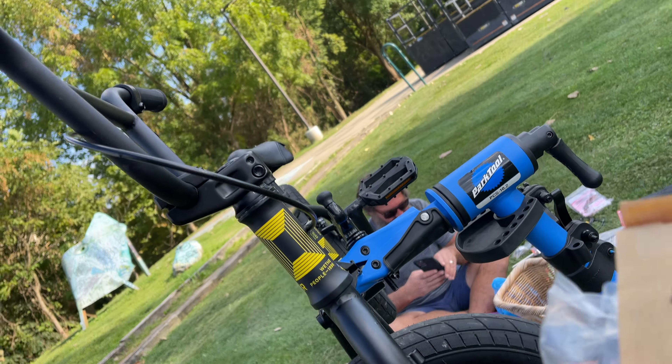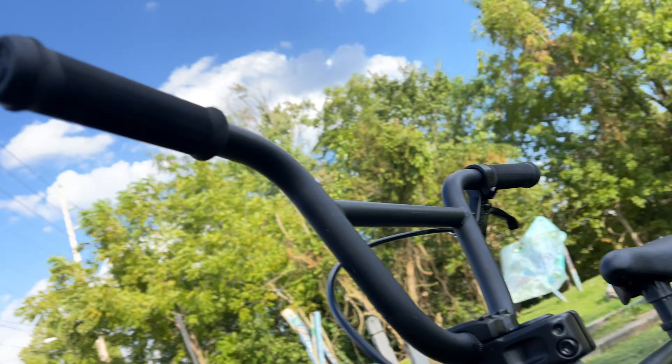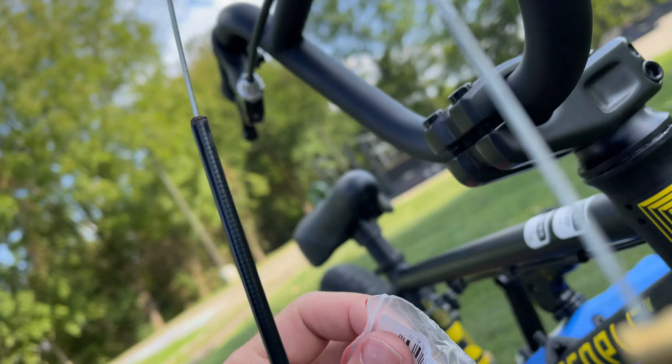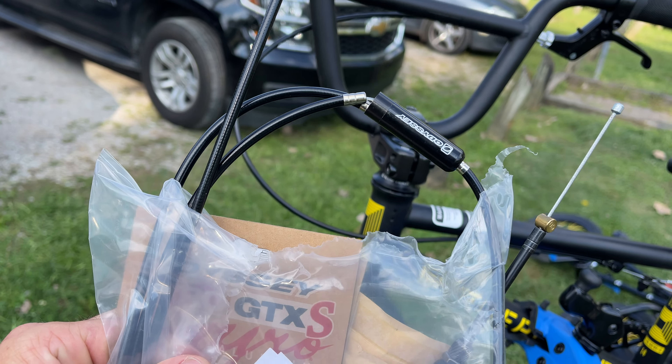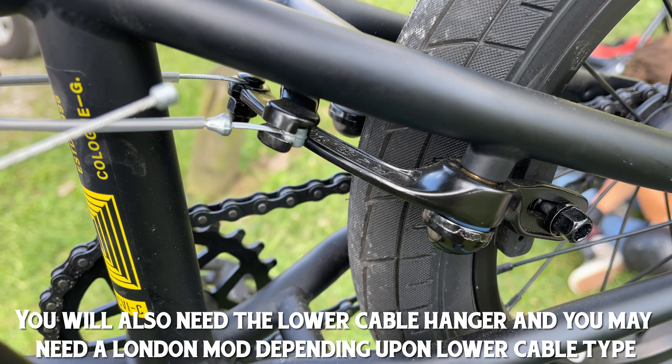After that you're going to need a gyro plate, which goes under the stem. From there you're going to need your gyro, and after that your gyro tabs. Gyro tabs go into the frame. From there you're in the home stretch and all you need is your lower cables — in this case we've got normal Odyssey lower gyro cables. You're also going to need your straddle cable setup and your brakes.